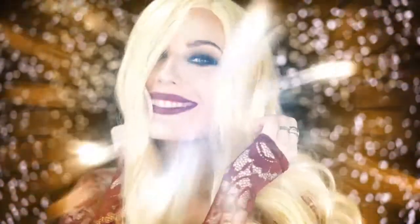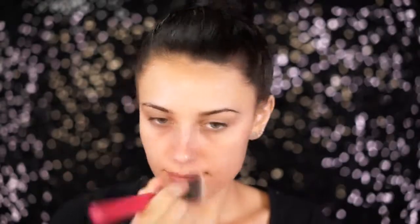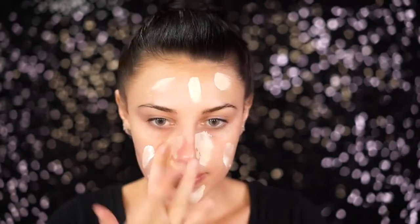If you'd like to know how to get my Sarah Sanderson look, please keep on watching! To start this look, we're going to be priming our skin. I'm using the Too Faced Hangover Primer, which will prime the skin for foundation, protect the skin, and make our complexion look really good. For foundation, I'm using my normal everyday foundation mixed with a white foundation.